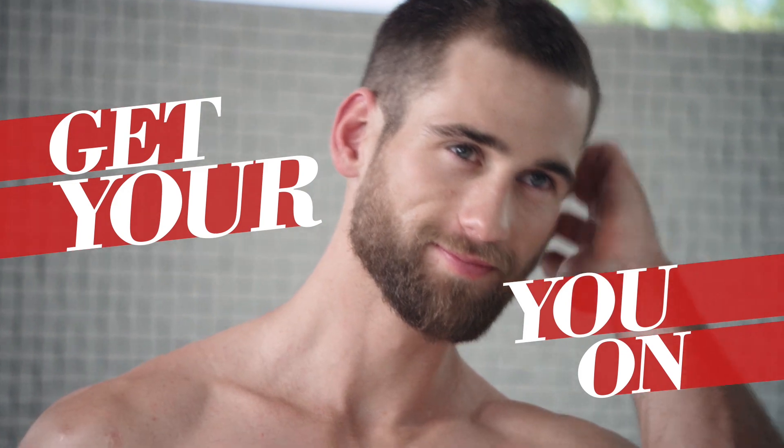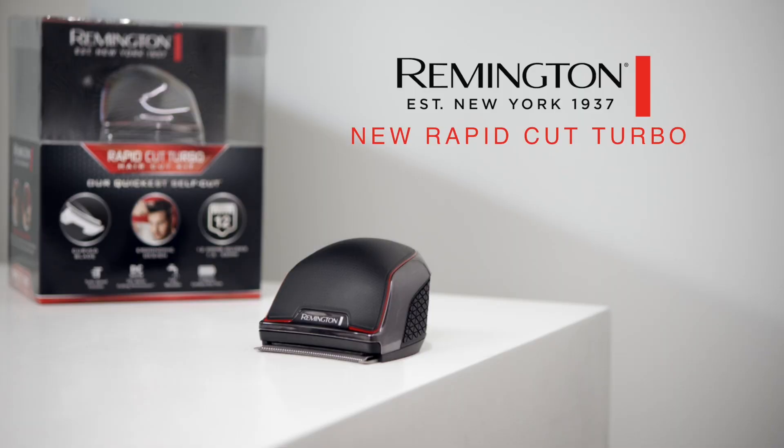Get your you on with the new Remington Rapid Cut Turbo. Available at All Good Electrical Retailers.